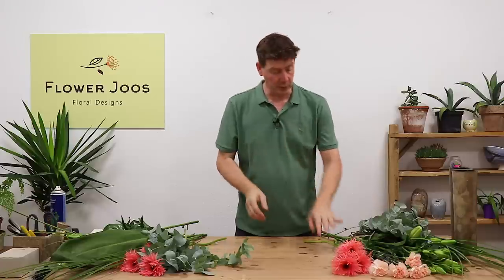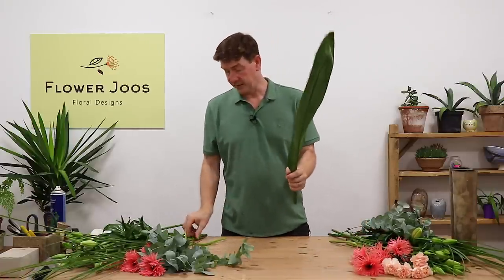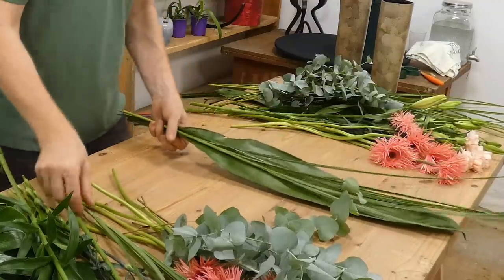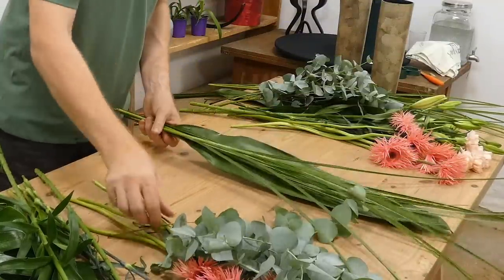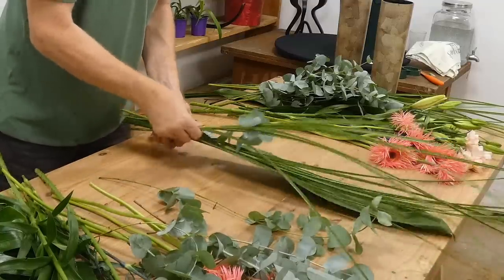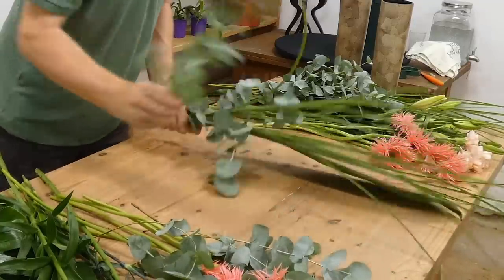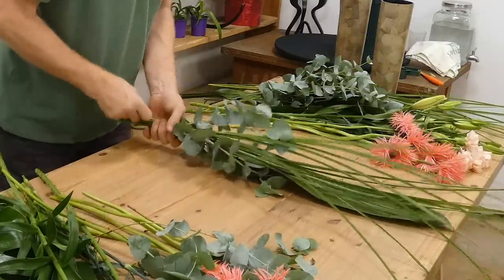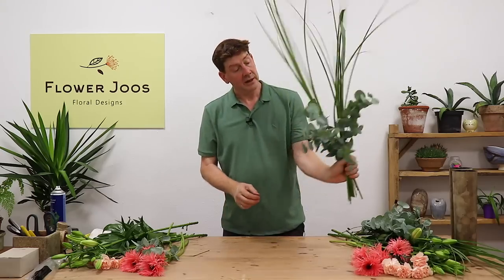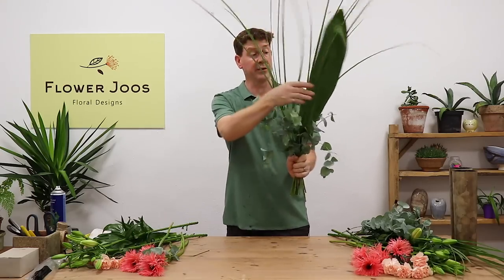So let's get started and put one together. This big leaf is going to give us our support at the back, and we're going to use the table to give us support for building our arrangement — it's a bit like making a flat bouquet. I'm going to use the eucalyptus to give us a little bit of volume, some bulk, and also support for our other flowers.